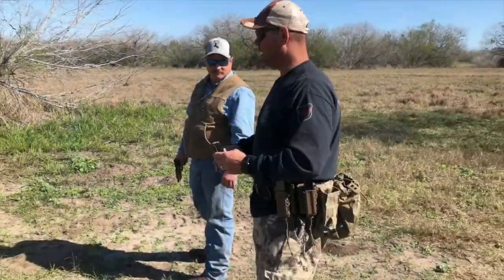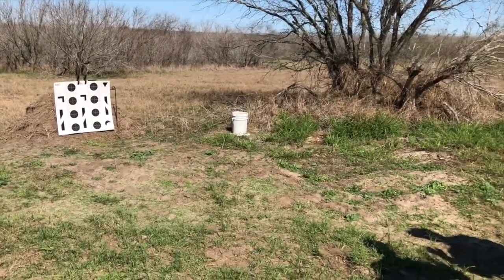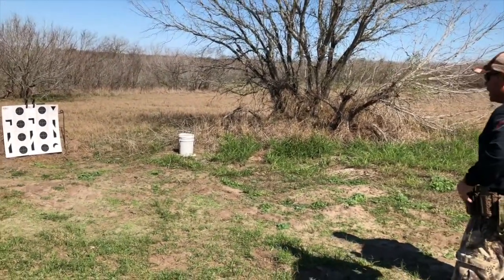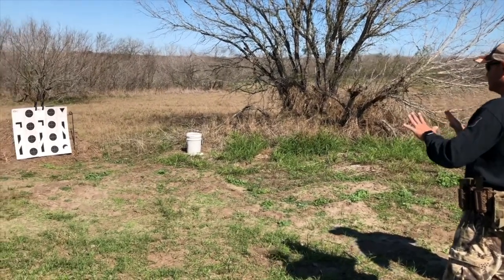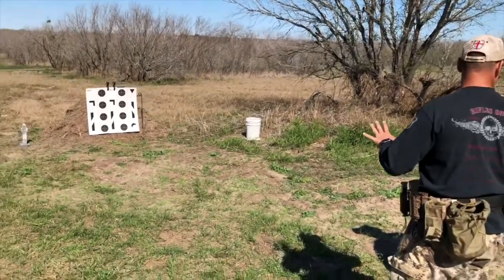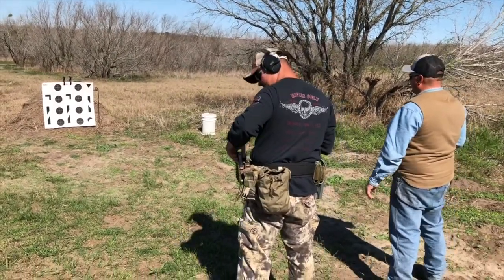Clay, you're gonna shoot the target on the right — the top one. I'm gonna shoot the target on the left. We've got five rounds and we're just gonna try to make those five rounds as accurate as we can. Take your time, make some good hits.